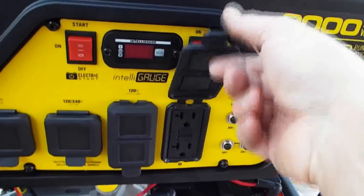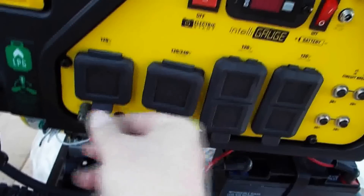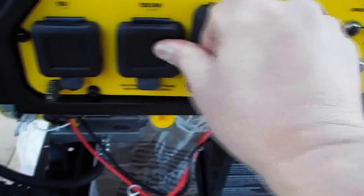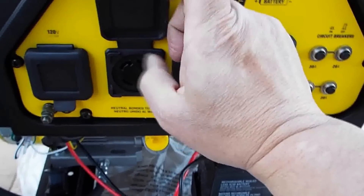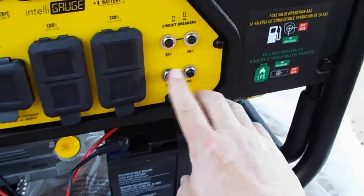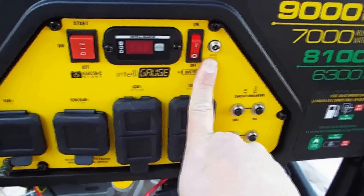These are nice weather-tight power connections on the front of the panel. You have a 120V 30 amp outlet, and a 120/240V 30 amp outlet that gives you four connections — ground, two hots, and a neutral. And then there are 20 amp household plugs, with circuit breakers for each one. And this input here is for the float charger. I'm going to go ahead and fire it up and let it break in.